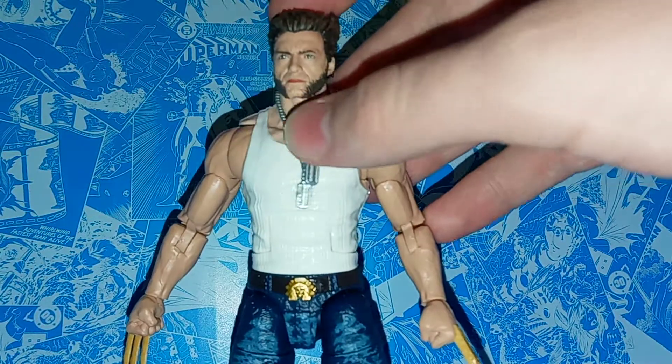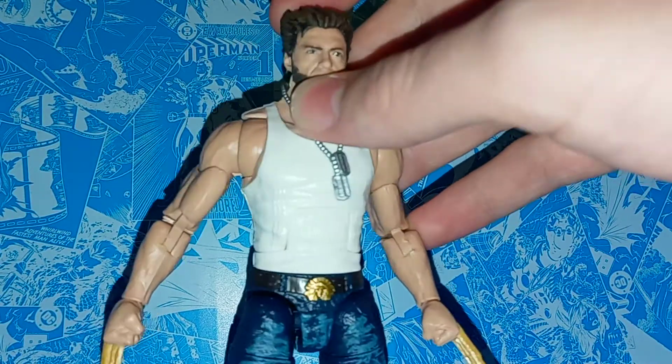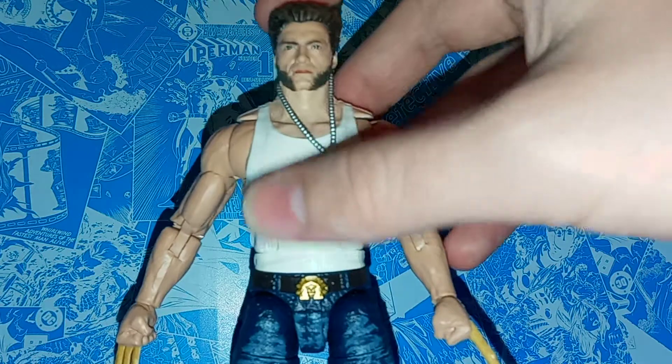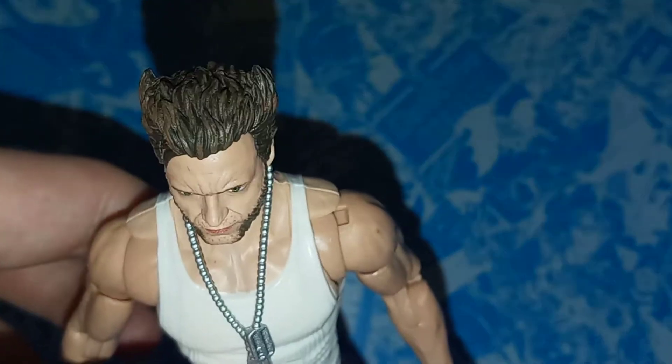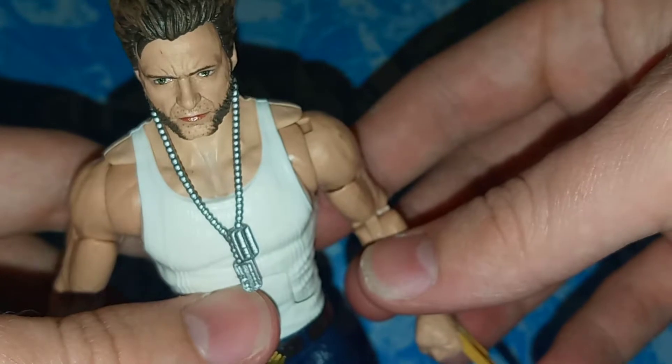I think this looks better than the jacketed release coming out. Even the glance definitely looks a lot like Hugh Jackman. The hair is also really nice — it's got different shades in it, lighter and dirtier as it goes down to the bottoms, and it's got those little side hair. I always liked how they gave Wolverine his comic book hair in the movies. I'm glad they attempted to do that because it's not something they had to do, but something I always really appreciate.